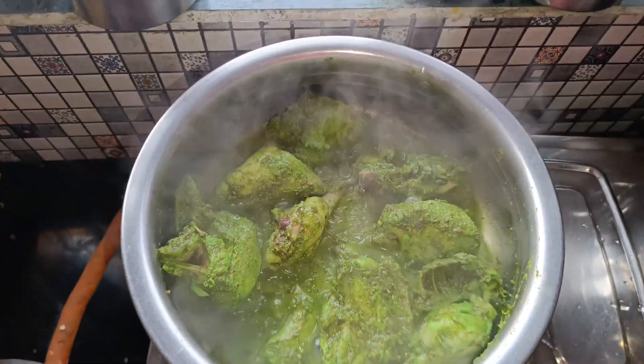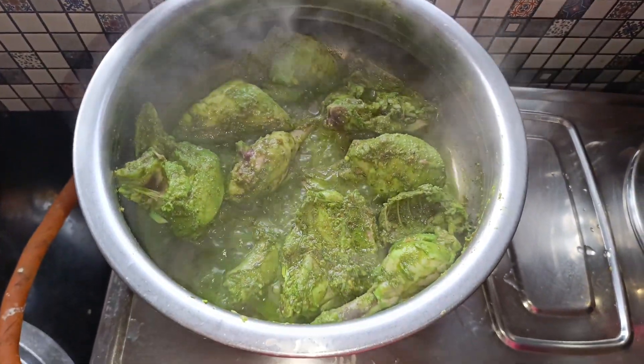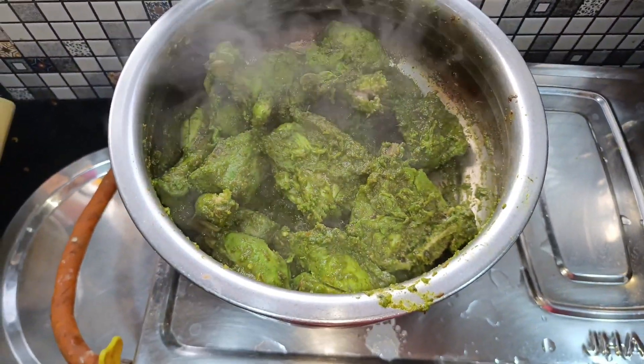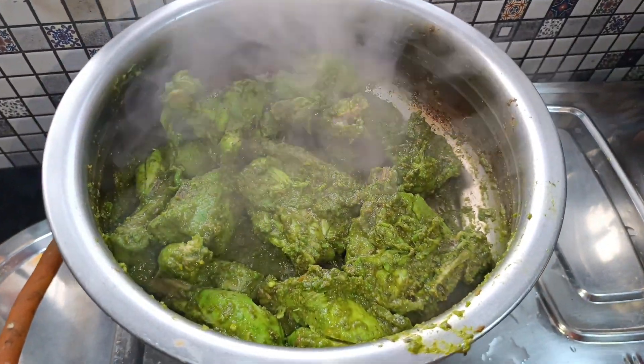Now we have to dry it on a fast flame. For around 25 minutes the chicken is fully cooked.